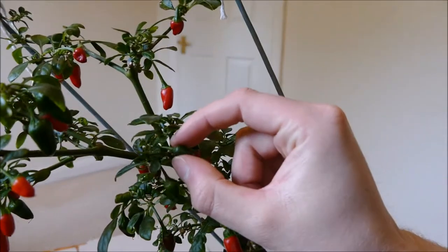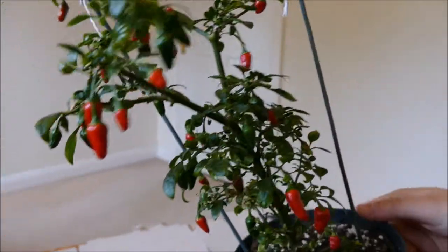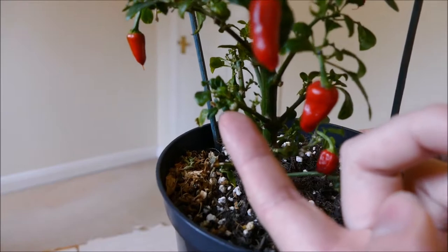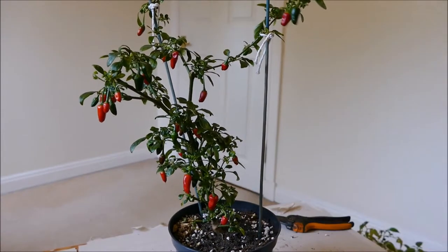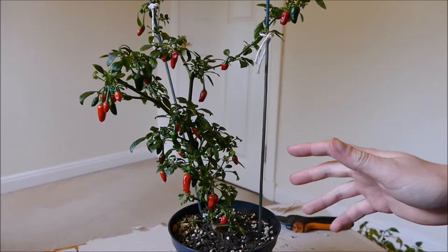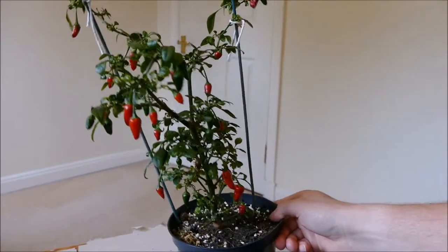As I say, there are always new ones coming — you can see some younger ones there. And there are flower buds already, so it's a continual process. I do find it comes in waves, and at the moment this is towards the end of a wave, which is why there are loads of ripe chillies.